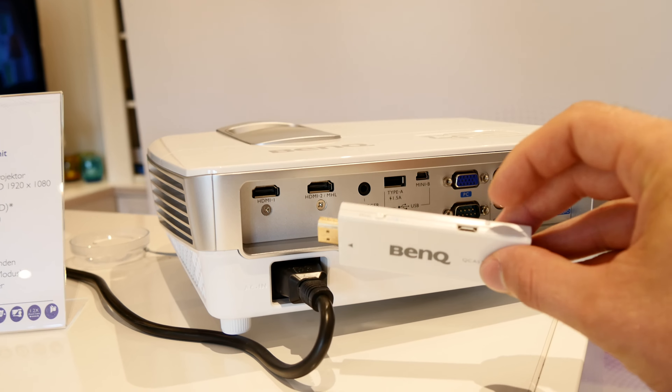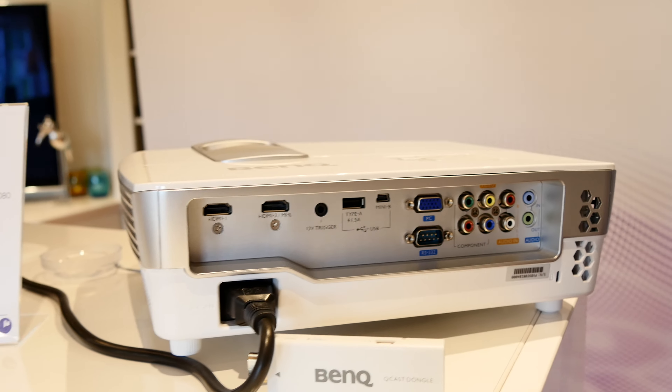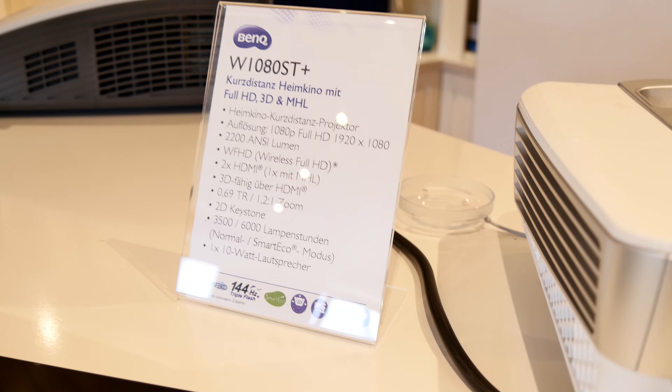The MHL HDMI port does need extra power, which you can see here — that would be needed if you use it with a different beamer. You can also see a USB cable coming out. You can see all the ports on the back, and this full HD beamer has some great technical details.